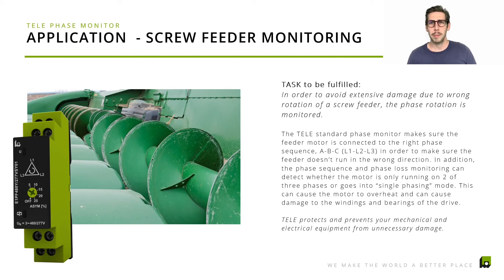One application is screw feeder monitoring, where we make sure that when a new screw feeder unit is installed, it's running in the right direction. What we want to prevent is the screw feeder unit running in the wrong direction, which could block the feeder unit. In case the phase rotation is wrong or a phase is lost, we would send an alarm and safely shut off the screw feeder unit.